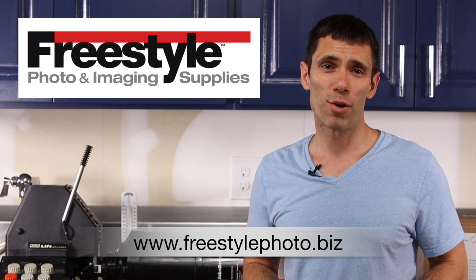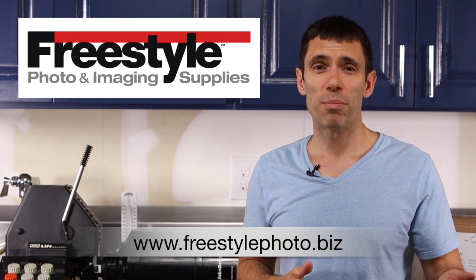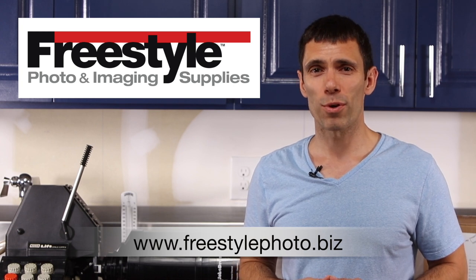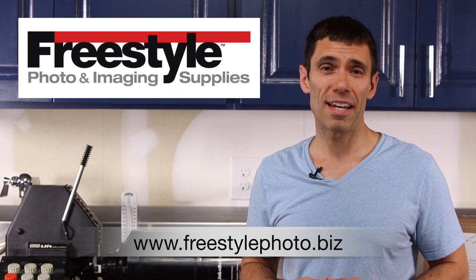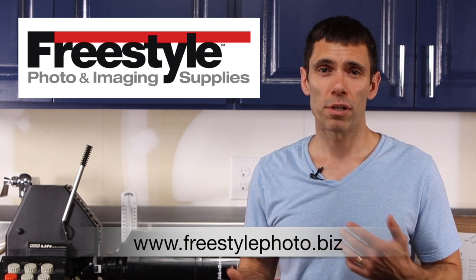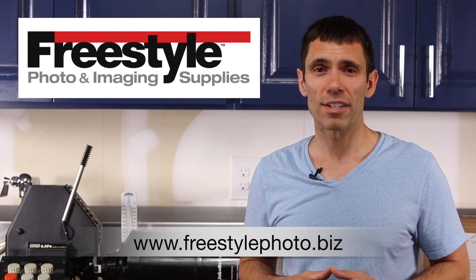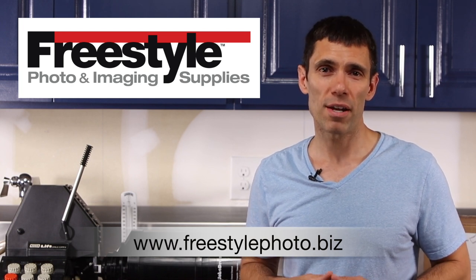What I also appreciate about Freestyle Photographic is their location in California. Living on the West Coast, I can place an order today and in about a day or two I can get those supplies. So if I'm in a rush to complete a project, I can always rely on Freestyle Photographic to get me those supplies in the time frame that I need.